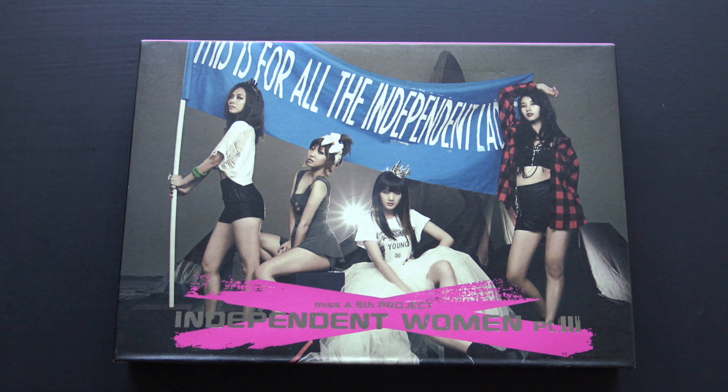Hello, I have Miss Ace Independent Women Part 3 here to unbox for you.